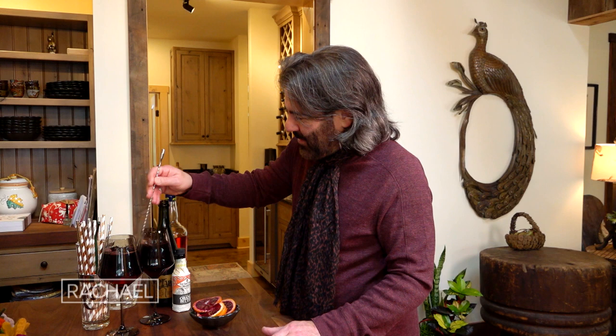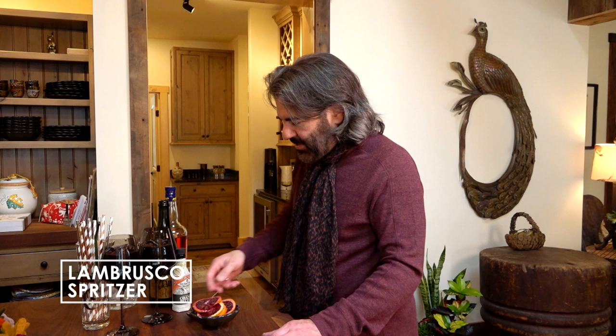Then I'm just gonna stir that right in the glass. And for a garnish — they're in season now — we have these beautiful blood oranges. So I made some orange wheels. That's pretty. I'm gonna put that in there.